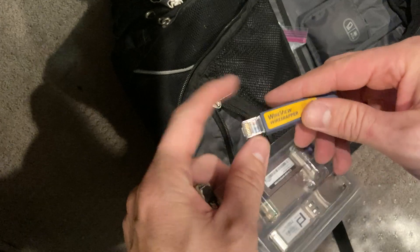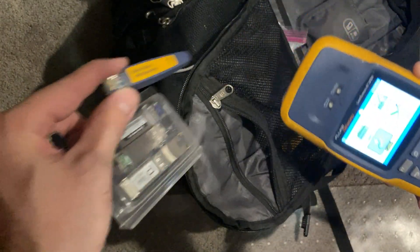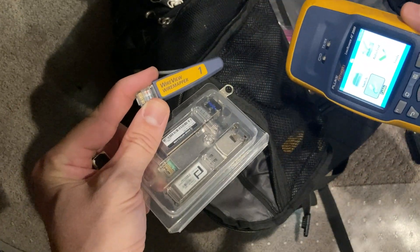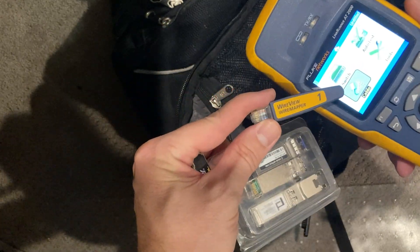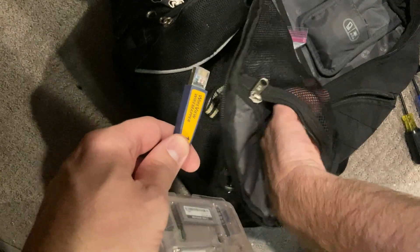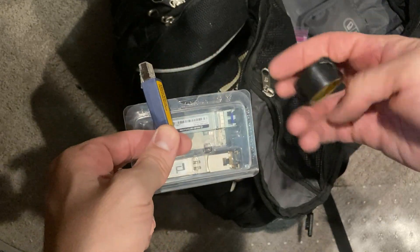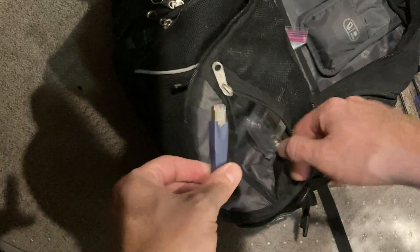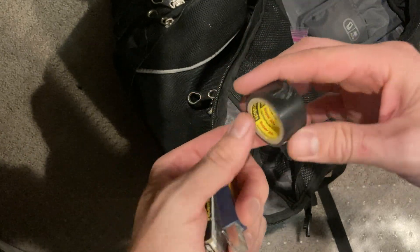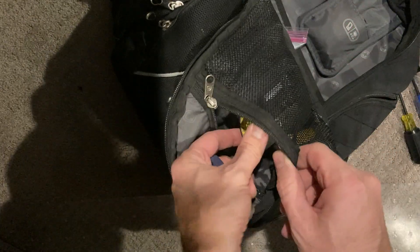This is the dongle for the Fluke. You can take this, run a patch cable out there, and plug this on the other side — like if you're in another room, plug it in there and do a wire map all the way through. I also keep some electrical tape. I don't use it as much anymore because I prefer Velcro, but every once in a while there might be something I need to hold up temporarily.